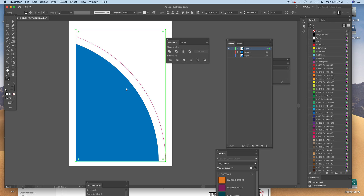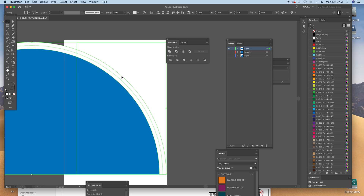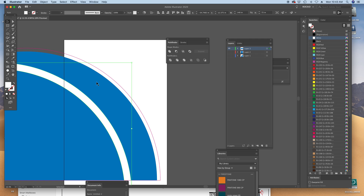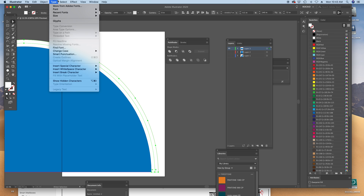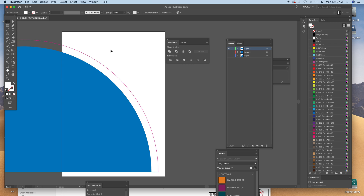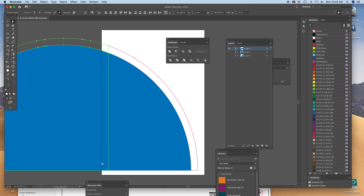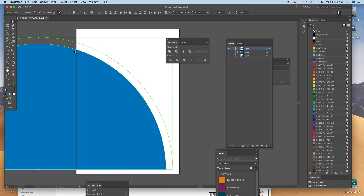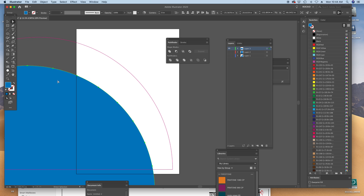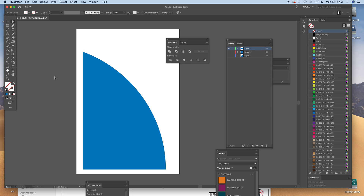I just undid that. This time we'll go up to object, clipping mask, release. I'm going to select these two — I'm not touching that cut line. I'm going to divide them at this point. Select, same fill color, delete it. Now I still have my invisible clipping mask there — my clipping is invisible but it's still there. Now I'm going to divide this. The cut path is wonky. It's a nice challenge. Let's divide this. I'm going to try a couple things. Cut path is going...